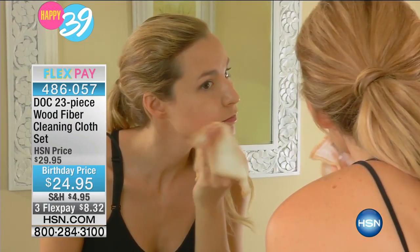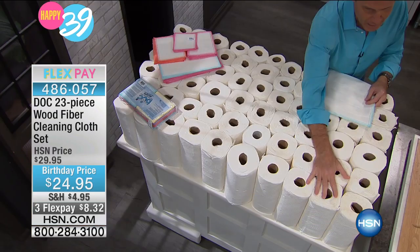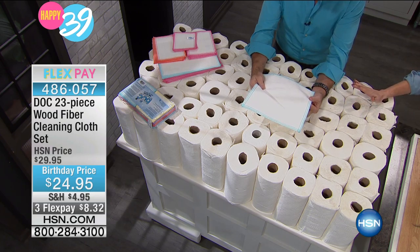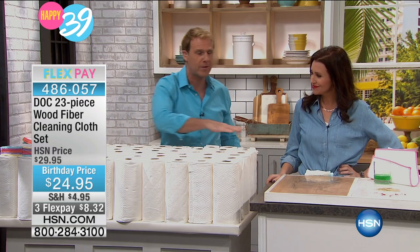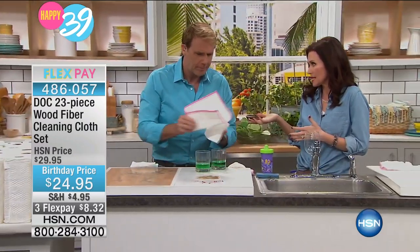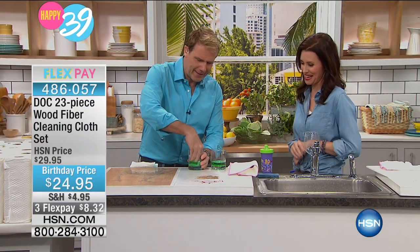Think about this — look at all these paper towels out here. Here's a six-pack, another six-pack, and another six-pack, and this isn't even 75. This is one Doc Cloth. They're super absorbent, super thirsty. Imagine never having to buy paper towels again. You want it to be as good as paper towels? They're not as good as paper towels — no, they're way better than paper towels.